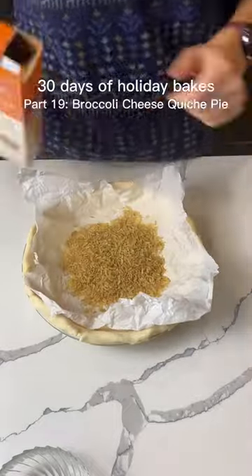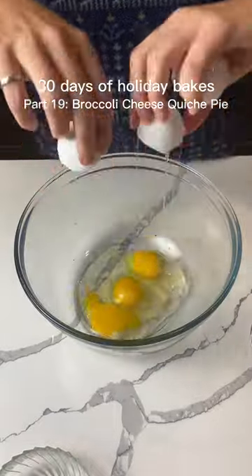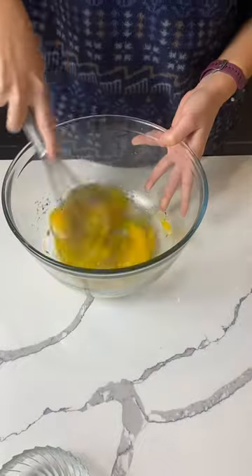Hi friends. For today's 30 Days of Holiday Bakes, I have something a little bit different. We're going with a savory bake — this is a broccoli cheddar quiche Christmas pie.